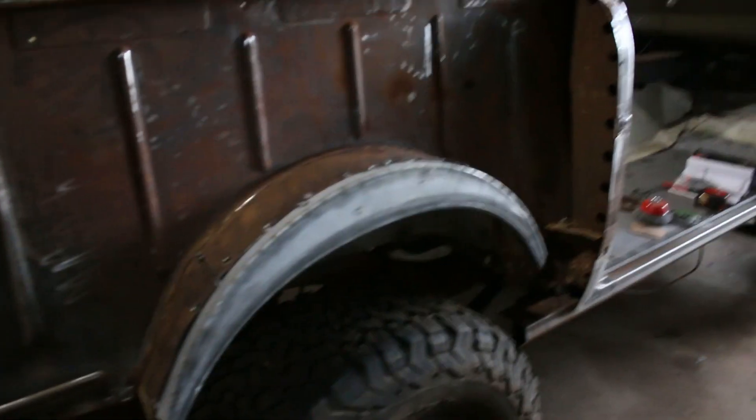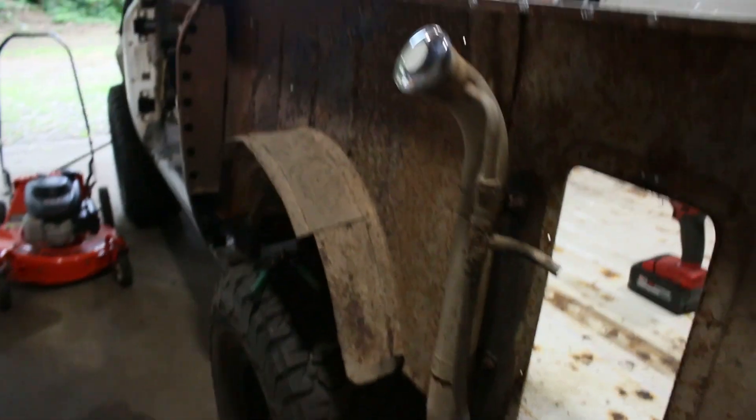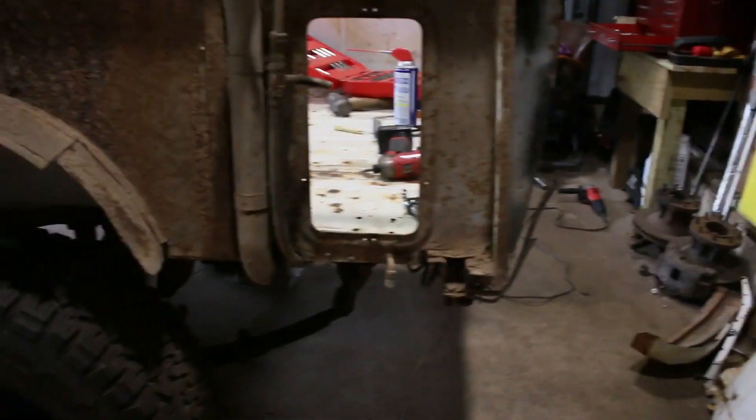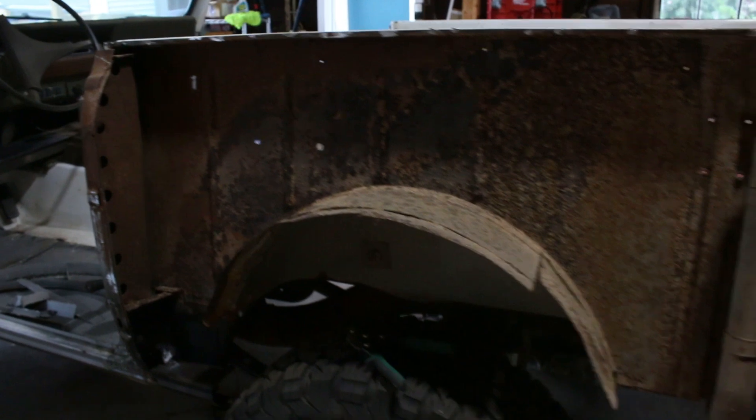I could be going crazy, but it seems like these lights are getting dimmer and dimmer all the time. Anyways, the bedside's all torn apart. I've been drilling out my floor pan here. Got the side out. I'm probably gonna drop the tank next — that finally needs to be done.